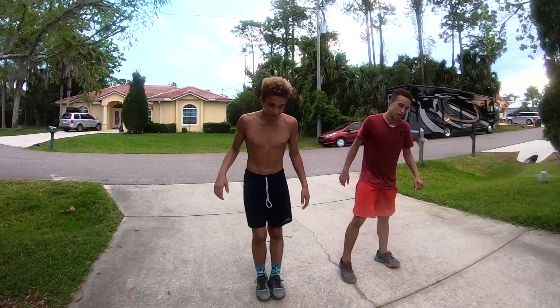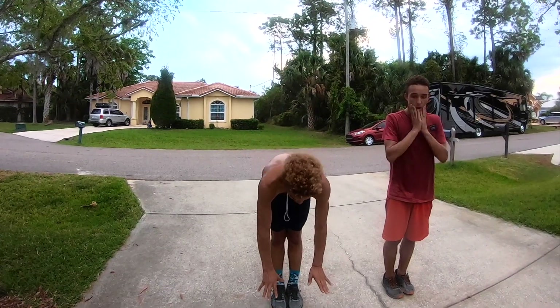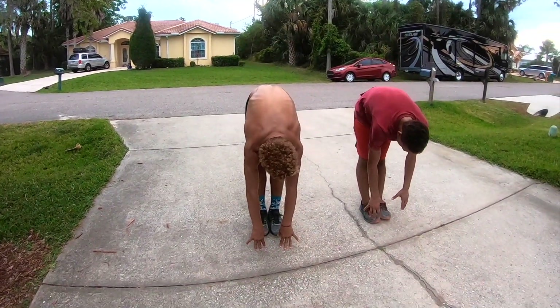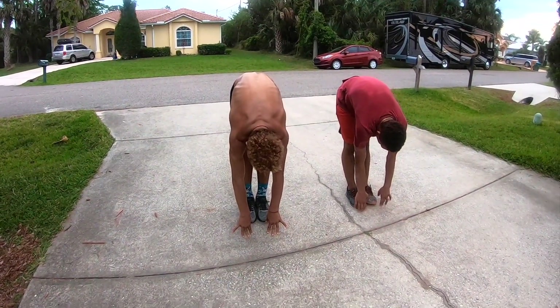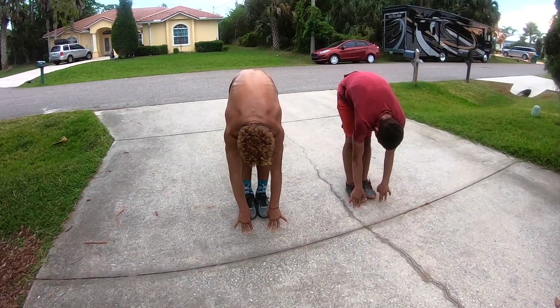Then put your feet together and go straight down, try to touch the ground. Hold for a count of 10.